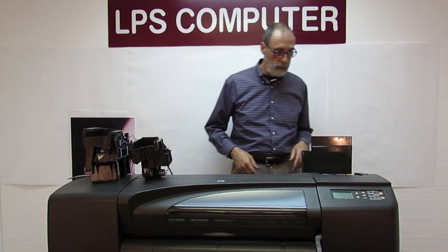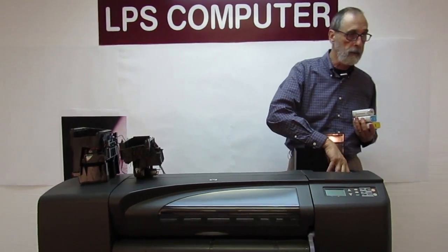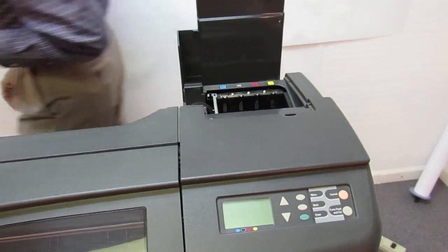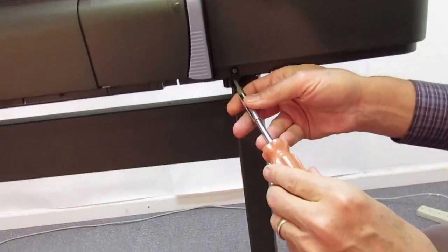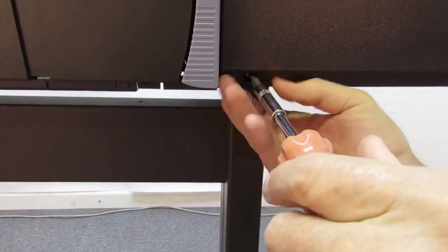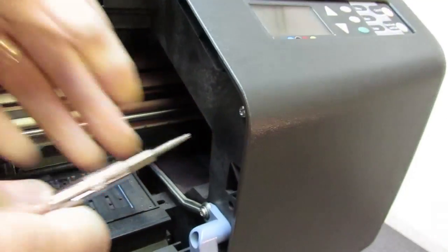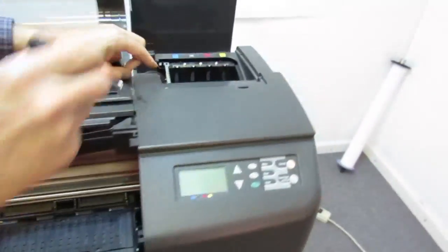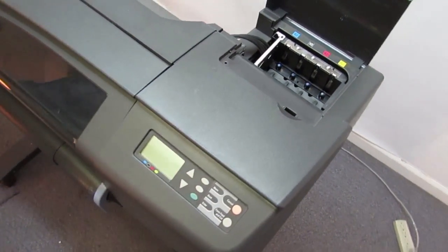To replace these, we need to first get the ink out of the machine, and then this end cover needs to come off. The cover has five screws on it — these are all T15s. There's one in the front down at the bottom, one on the inside that you have to open the cover to get to, and one on top. And there are two in the back.